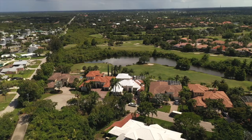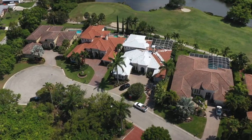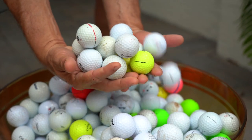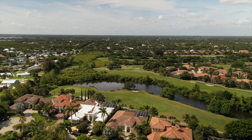The customer we're installing this roof system for decided against tile. He's right on the golf course, and he's been hit numerous times — he's got several cracked tiles. So he decided to go with a stone-coated steel roof. He currently has tile, but golf balls are constantly breaking it.